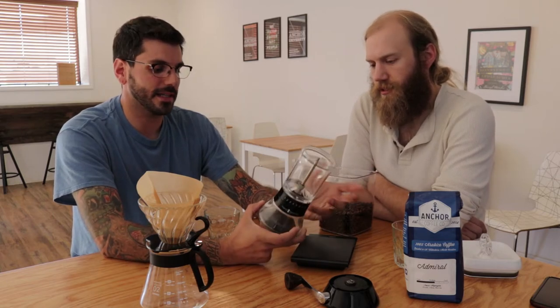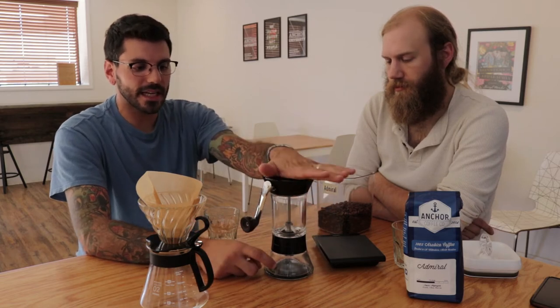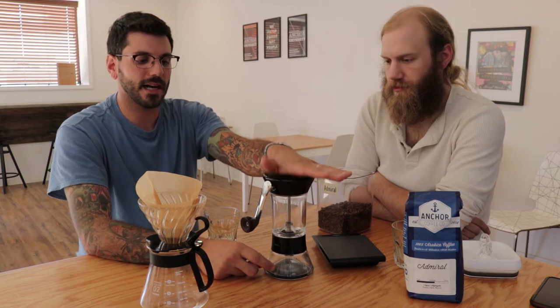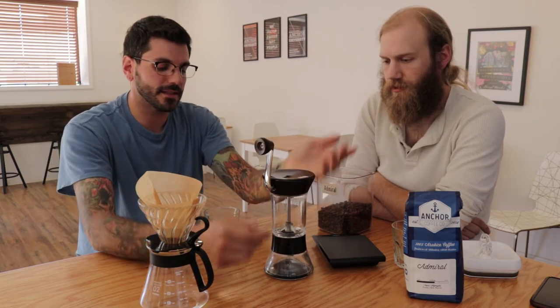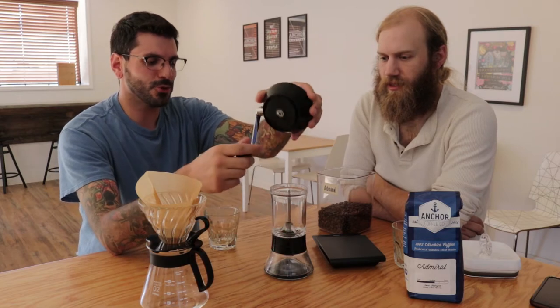I prefer using a scale for consistency and accuracy, but that gram indicator is a pretty amazing feature you don't see on other hand grinders or really any grinder. What I truly dig about this: it has a super sticky pad so it sits really well, the handle is this beautiful wood — it's awesome. It's heavy and solid, the bottom is glass, and the wide top for your hand makes ease of grinding super sweet.